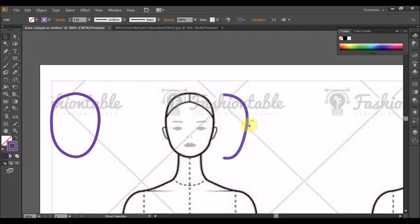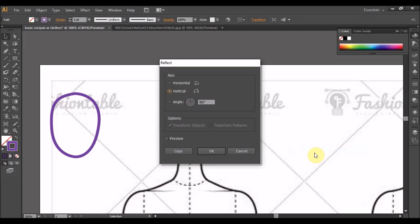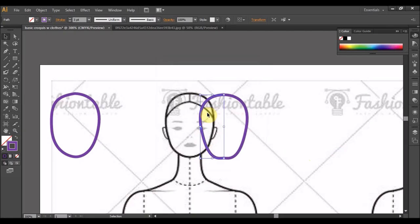Selectkan garisan ni, garisan tadi. Kemudian Ctrl C copy, Ctrl V paste, akan dapat satu lagi bentuk sama dengan dia. Kita Transform, Reflect. Ok, kita pilih vertical — maksudnya dari sebelah kiri ke sebelah kanan. Ok, dia akan dapat bentuk macam ni.